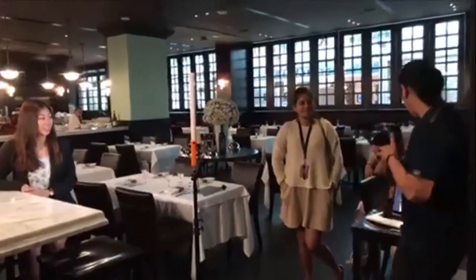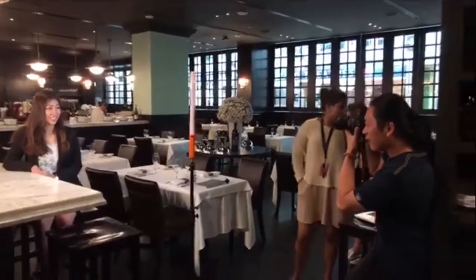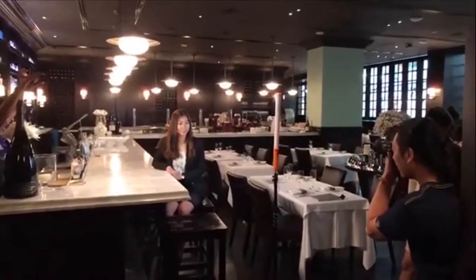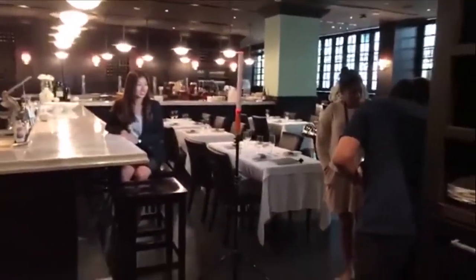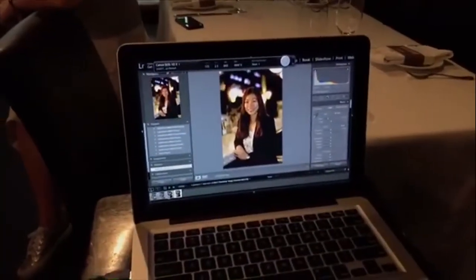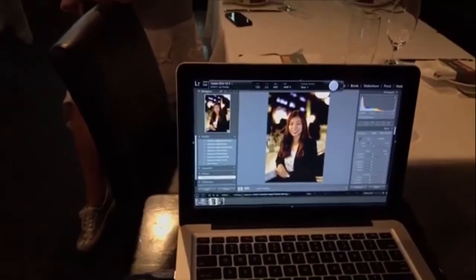So, let me just do a nice first time. Just relax yourself. Okay, so we are basically right now using the lightsaber to achieve a quick portrait shoot.